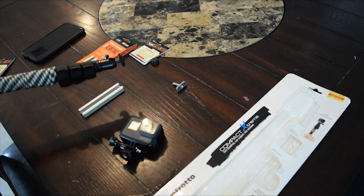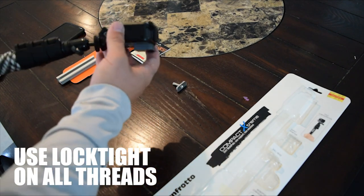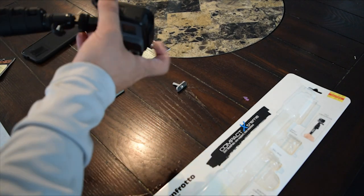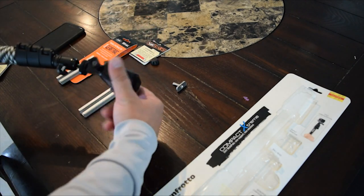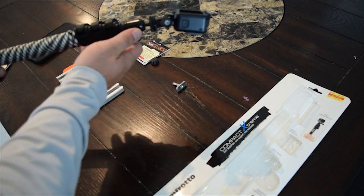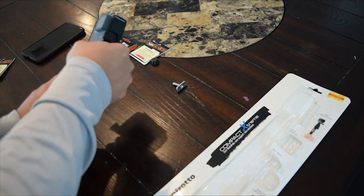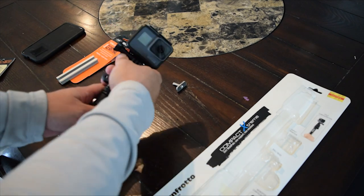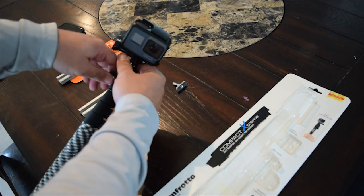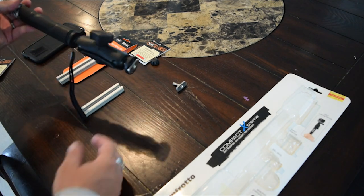This monopod came with a GoPro mount, so just screw that on. It has a ball socket on here so you can move this in any direction that you want. Now we have this little setup right here.